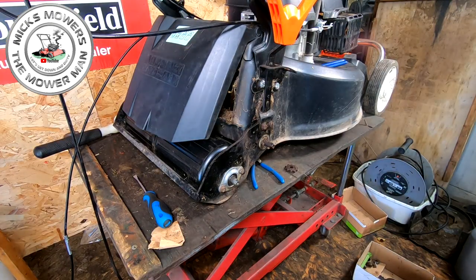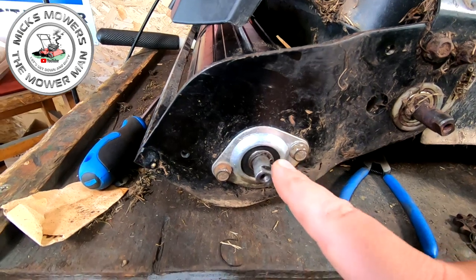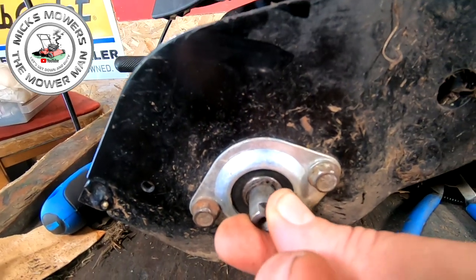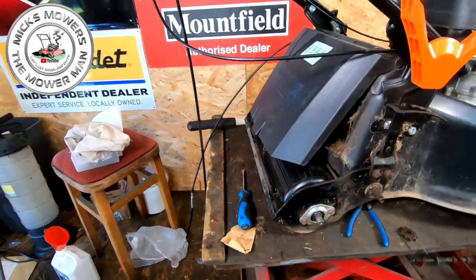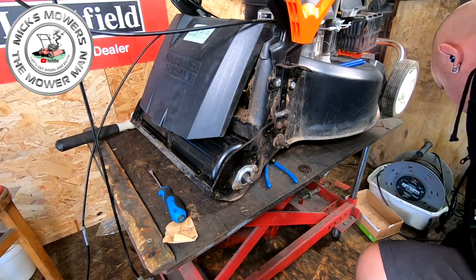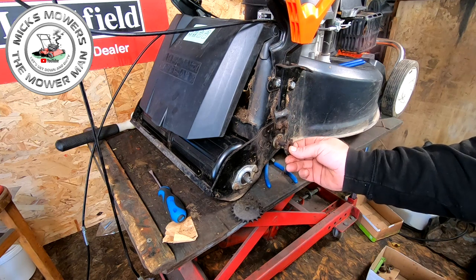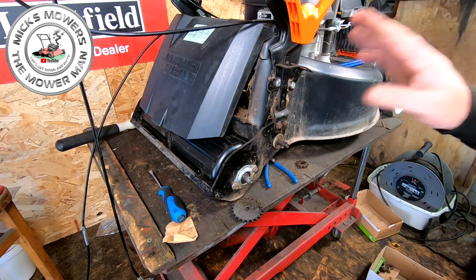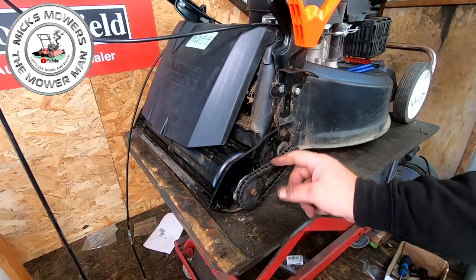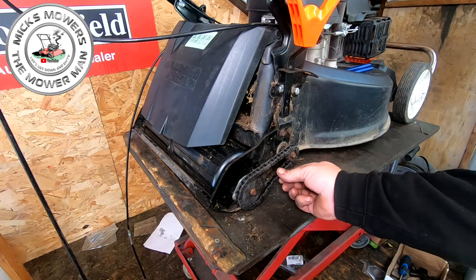Both bearings are now fitted on both sides, and the little tiny circlip goes on each end of the shaft as well - don't forget that, it stops your shaft from moving in and out. All that's done - just got to tighten up the 10mm plates either side. Then put on the gear cogs: big gear cog goes on the back, little gear cog on the front, held on with 10mm bolts. Then the chain fits on top of that. The chain's back on - just got to give that a good oiling, or actually I might grease it.